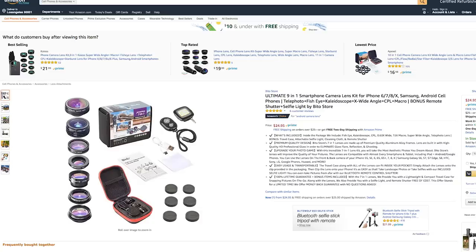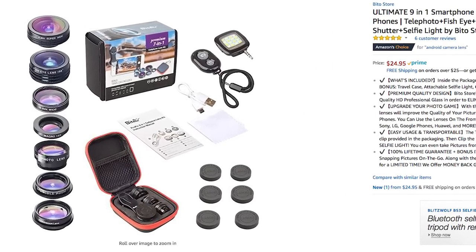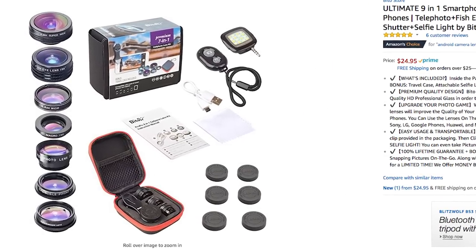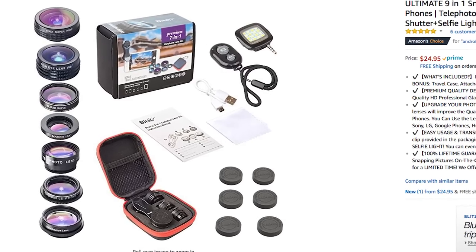For other manufacturers that don't see this as a priority, or that do a poor job of it via software — Samsung — there are clip-on lenses: wide, macro, etc., available for smartphones. These vary greatly in price and quality, so do your research before pulling the trigger. The Beto set that we have here includes multiple lenses, a clip that's compatible with multiple phones, a lens carrying case, remote shutter, and attachable light — all for about $25.